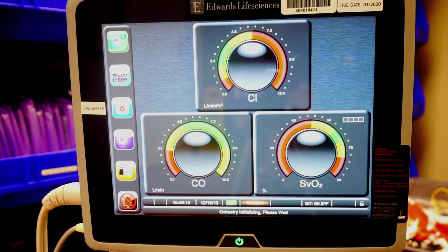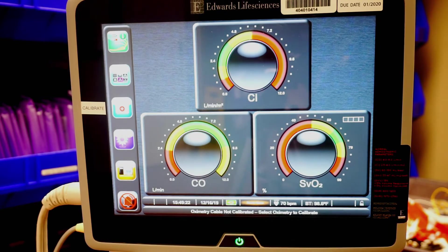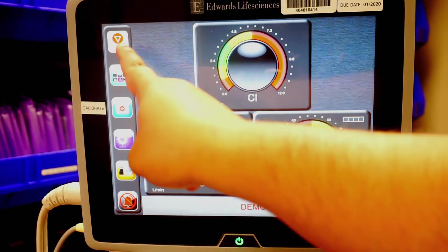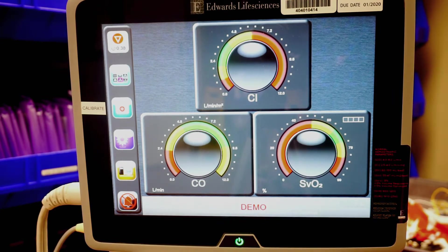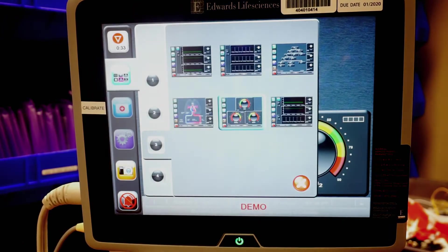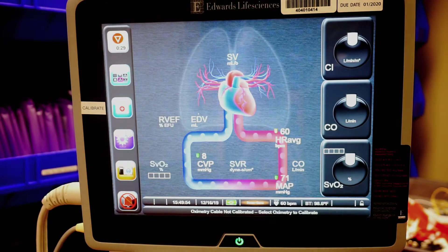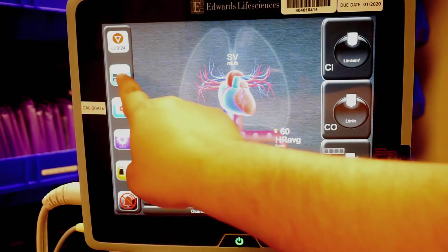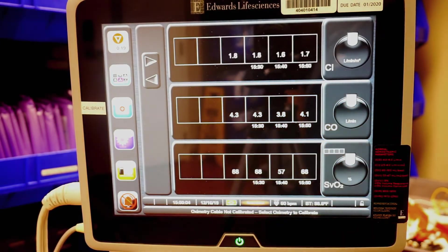I currently have this in demo mode. Essentially, after you connect your SWAN and you put in that information, all you've got to do is go ahead and press go. After this point, it's going to take about a minute for you to get your initial readings. Similar to your EV1000, you're going to have the option to change your screen. If I wanted to change my screen, I would come over here and choose whichever figure I wanted to look at. This is a popular one because you get to see the cardiovascular system. Another screen that I find helpful is this one, which is going to give you your trends of the patient.